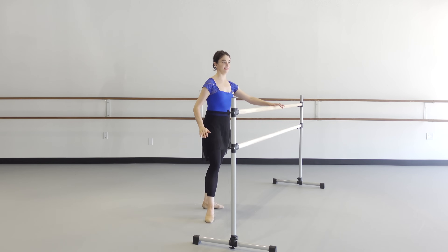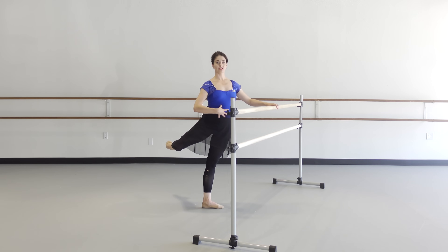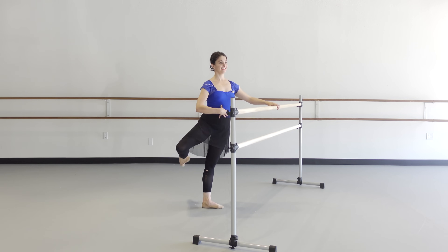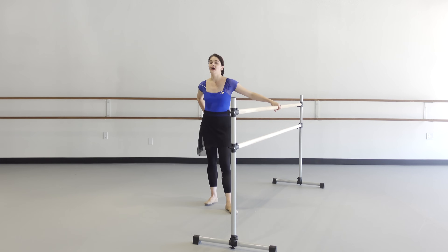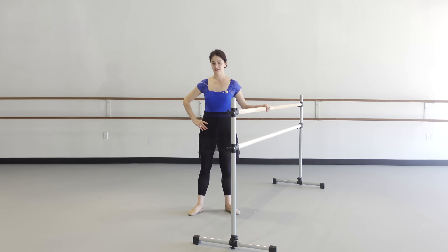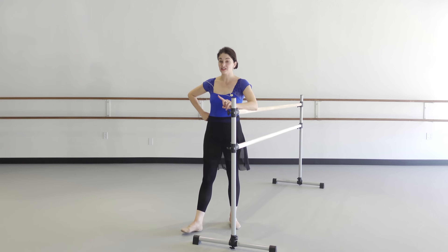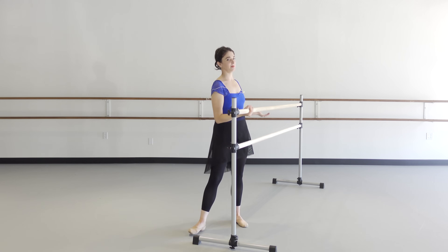Last side — doing great. Passé, attitude — try and keep it slightly crossed. Keep going — I know your back's already tired, so is mine. Last one: arabesque, attitude. Stretch it out. Now, real quick — while we're here, try and do a normal arabesque. Feel lighter? That's why you train not moving forward. We get stronger so that when you can move forward, it goes up easier.